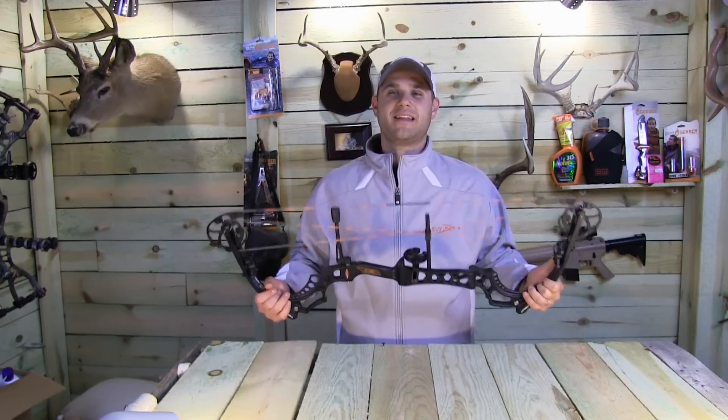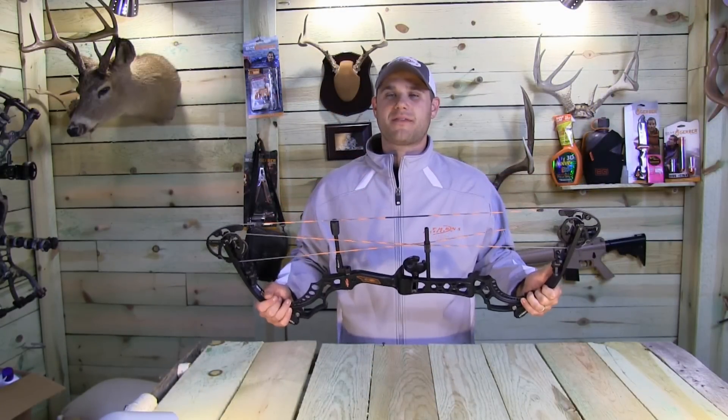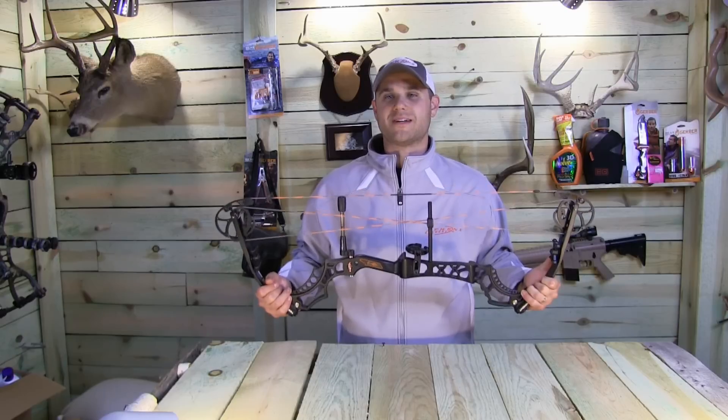To learn more about the Testament and the Ibex and all the other great bows from Athens, make sure you visit AthensArchery.com.